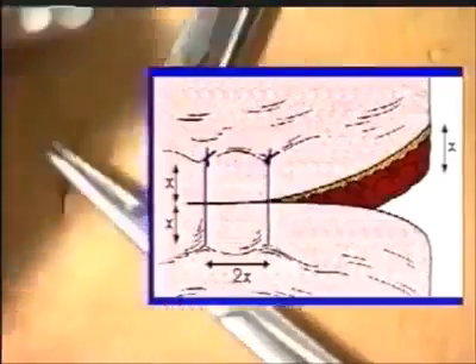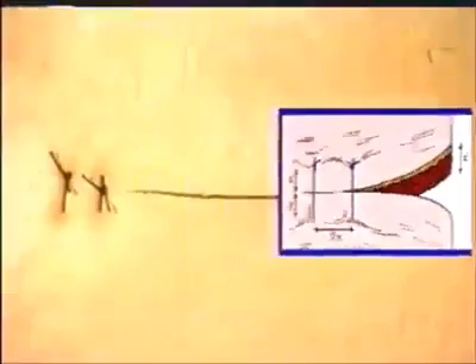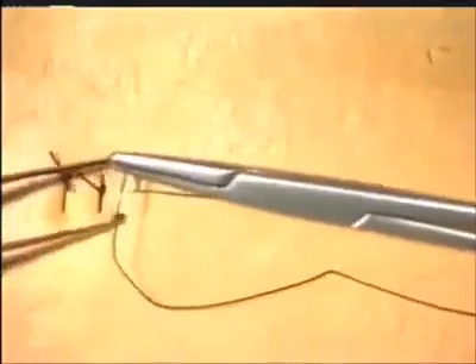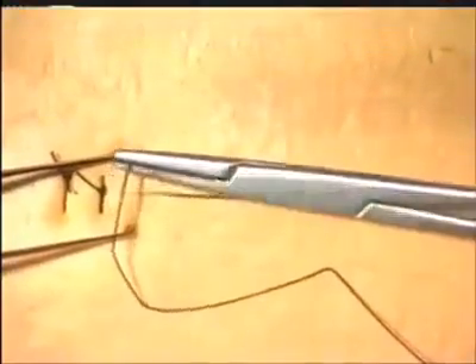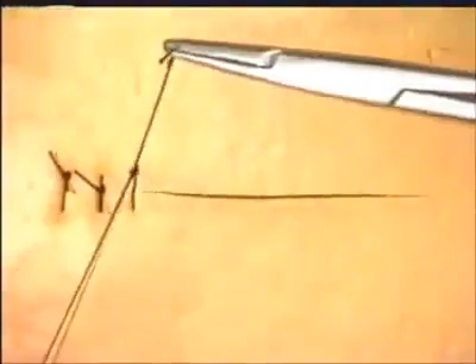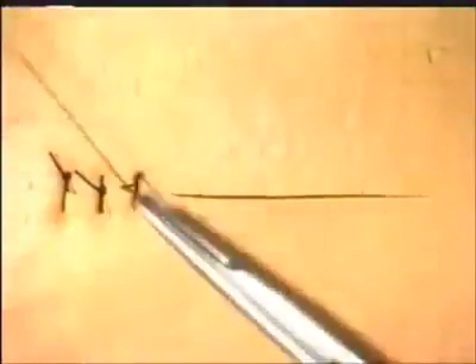Continue to insert your sutures in this manner across the entire wound. When the incision edges are as closely aligned as these, it is appropriate to go through both edges with one smooth movement. But as will be demonstrated later, this is not always possible, and often the edges need to be taken separately.